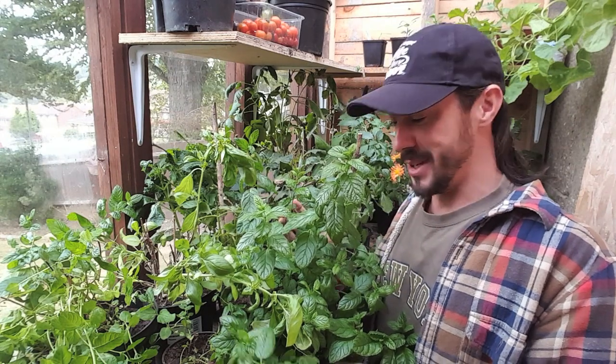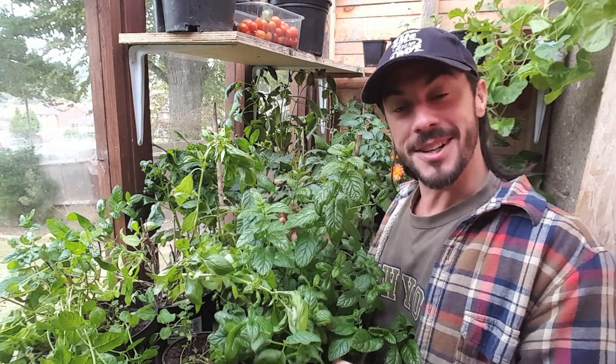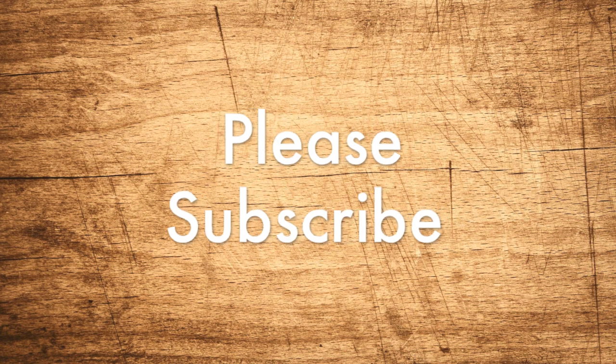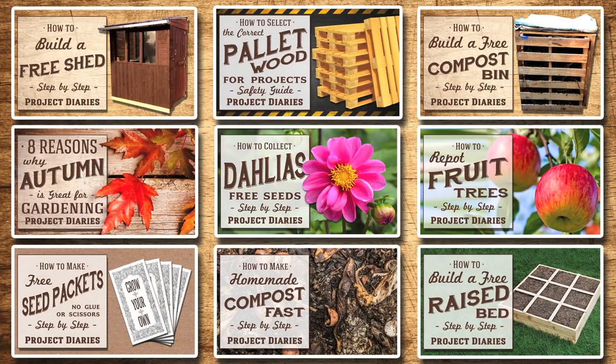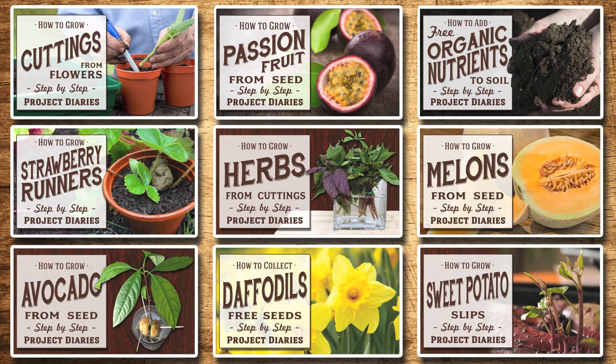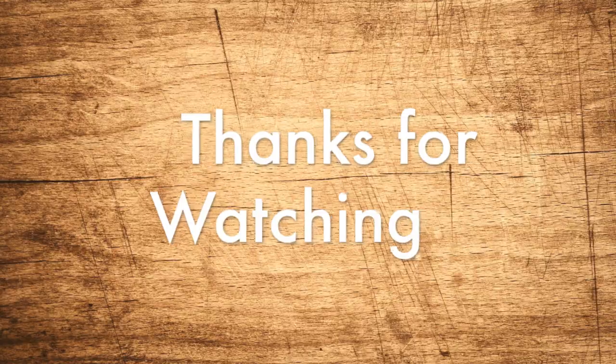I can't believe how successful things are going at the moment and I just love making these videos for you guys. So take care — don't forget to subscribe if you'd like to keep up to date on all of my future releases. Here are some links to some of my other videos, and if you've been inspired or tried any of my previous projects, I'd love to see your progress. Please post some photos in my Facebook gardening group in the description below. Thanks for watching and I'll see you again next time.